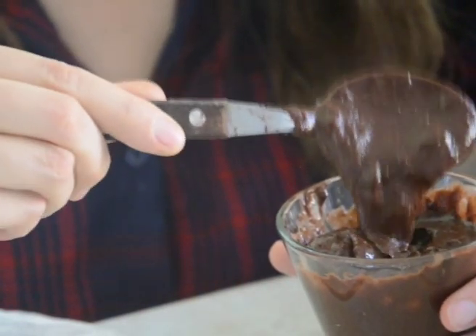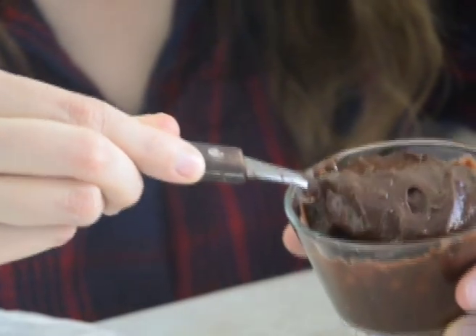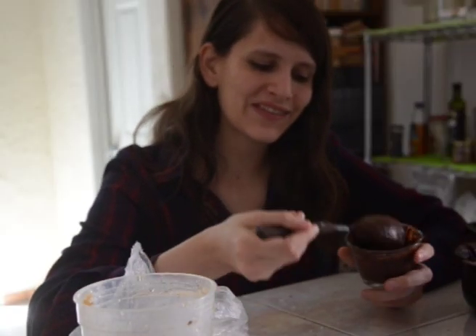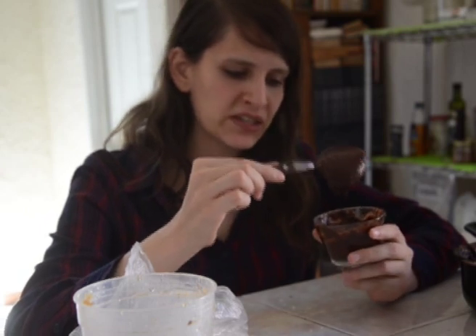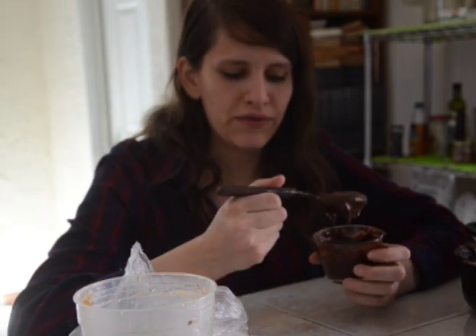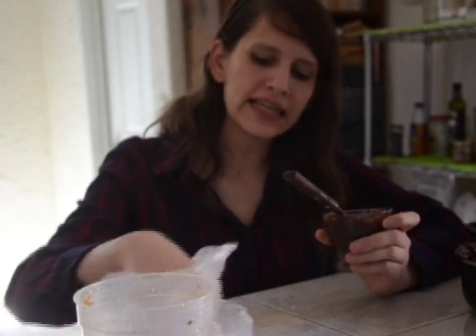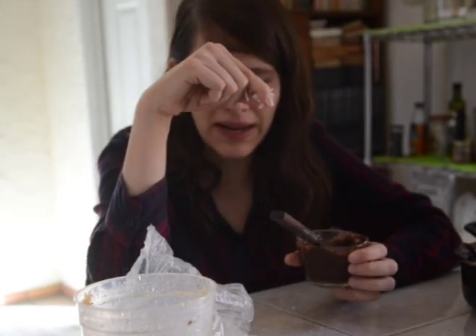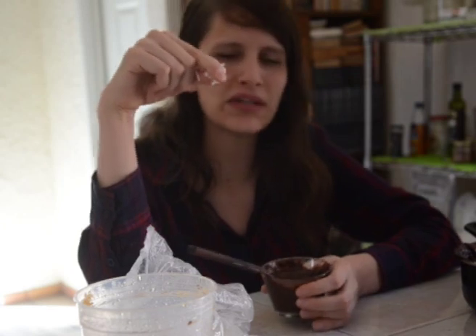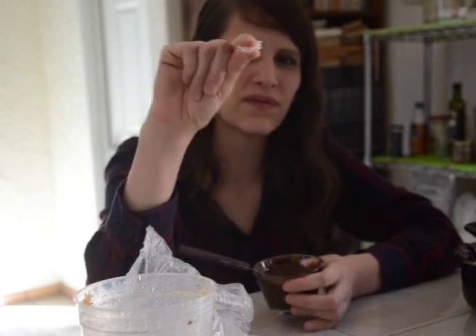So that's all guys, I hope you like it. We finished — this is the final result. As you can see, the consistency is super creamy and super yummy. This is exactly the consistency that we wanted. The only thing I would say is that it's not very sweet for many people's standards. But if you want, you can add a little more honey, or you can add a topping of coconut at the end, which can make it a little sweeter.